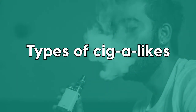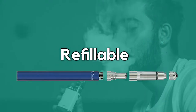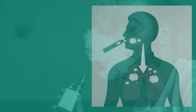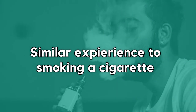Cigalikes usually come in two different kinds: disposable, where the device is pre-filled with e-liquid, and refillable, where you have to manually fill a cartomizer with e-liquid. Cigalikes work by mouth-to-lung hit, which is designed to mimic the experience of smoking a cigarette. This means that you first hold the vapor in your mouth before fully inhaling it into your lungs, similarly to what smoking a cigarette would be like.